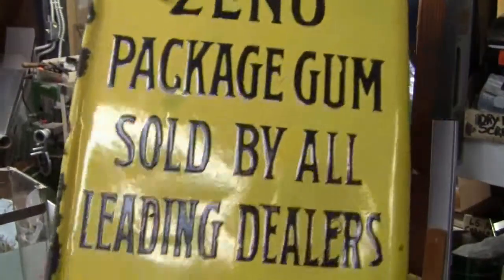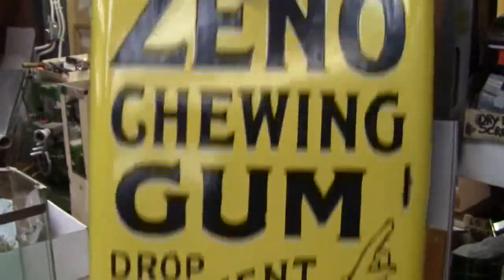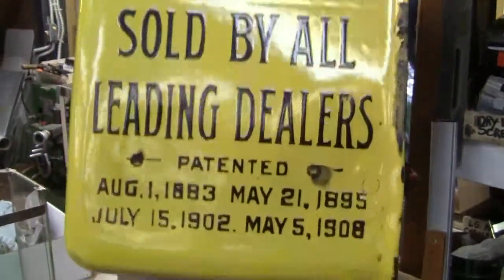The sides are beautiful. A lot of gloss to them. Same with the front. Beautiful cabinet. There's the other side.